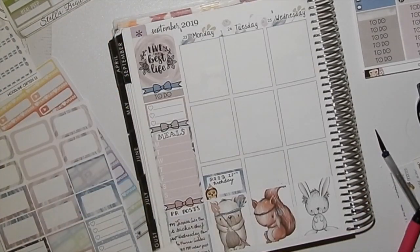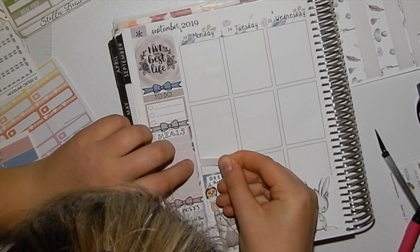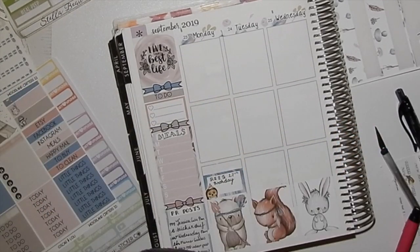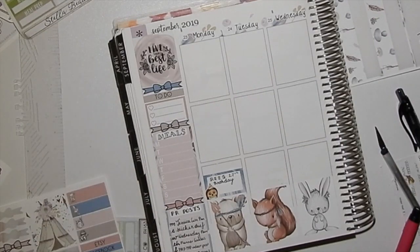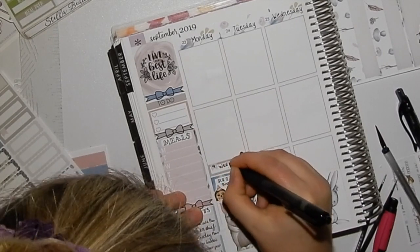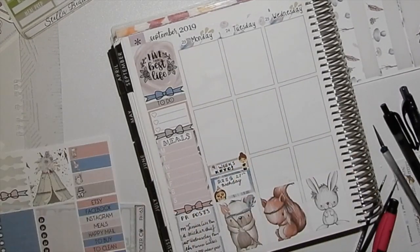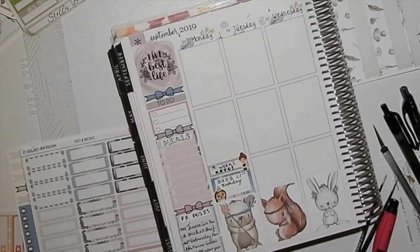My PR post section will be very busy because I PR for Jessica Kate Planning, Sticker Thief, Wednesday Planning, and Sinister Designs. Planner Goddess Studio has also just opened up — the gorgeous Vicky is the store owner and she's released some beautiful kits, including kits from all of us PR girls who helped make it happen. I'll link my code down below.